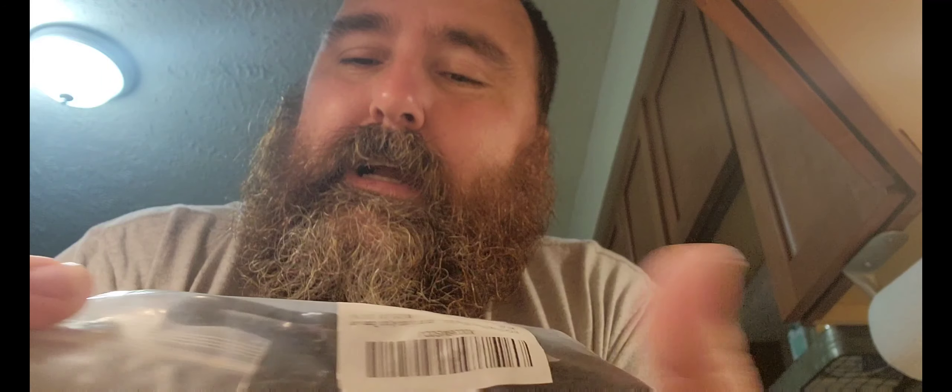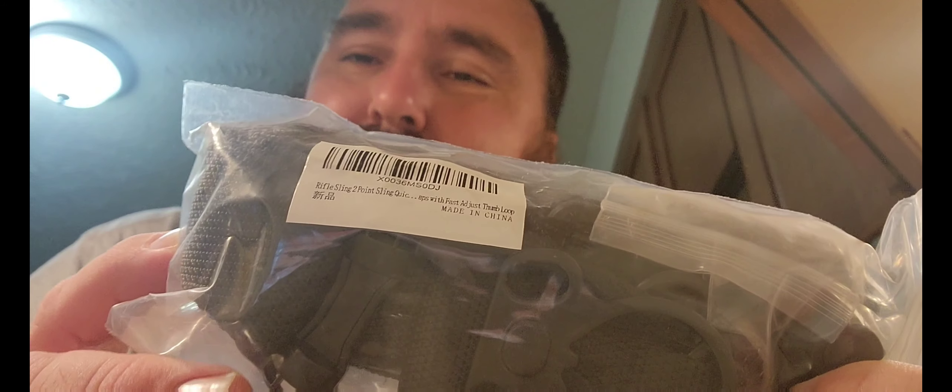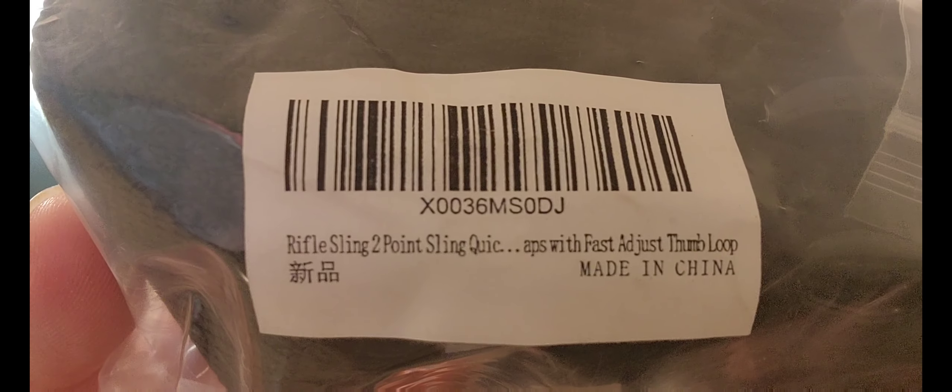Hey guys, today I'm doing an unboxing of a new gun sling. I joined the Facebook page and the moderator, a young lady, was asking if anyone would like to get one of these to do a review. I said I would — I enjoy doing unboxings and reviews on things like this. This is a rifle sling, two-point. The model is X0036MS-0DJ. I don't have my eyeglasses on me, but let's open it up and check it out. Hope you all are doing well tonight.